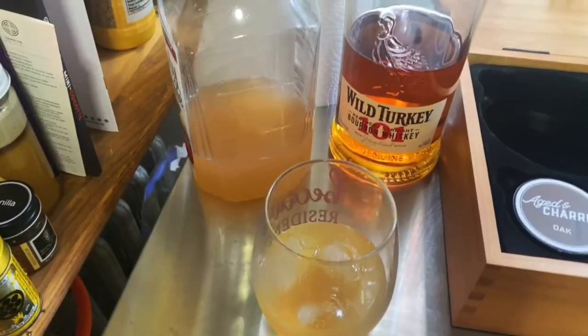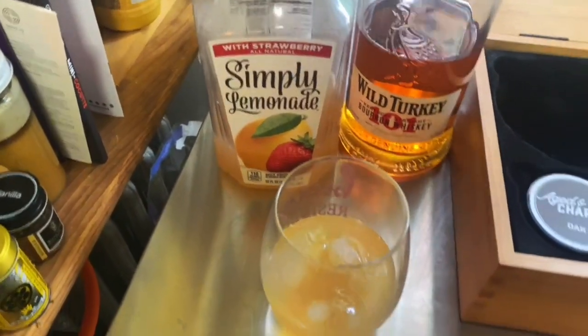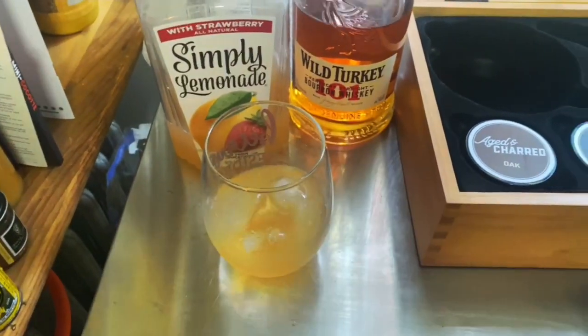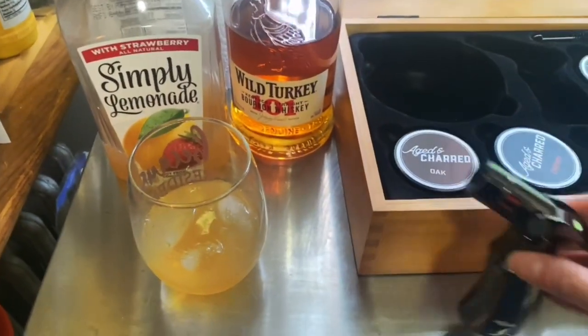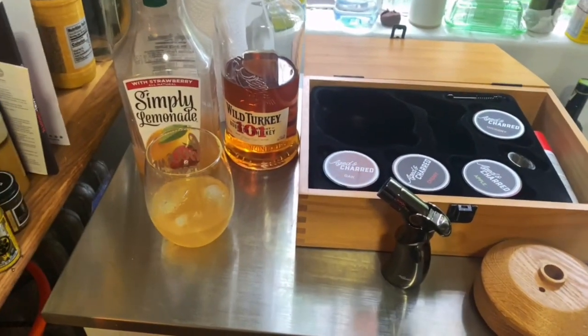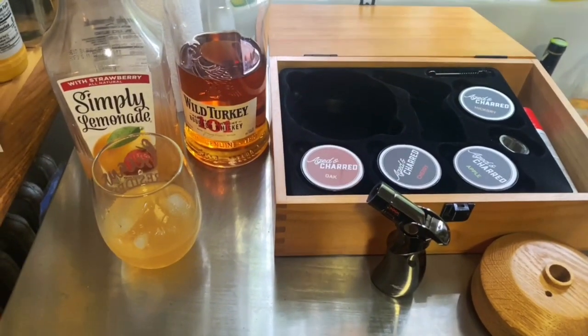Time to try my cocktail. It's a really nice touch, I like it. So as you can see, just two ingredients — this was a strawberry lemonade and whiskey — and some smokiness makes this really level up in your own home kitchen. If you have guests over, this is truly impressive. Great gift idea, thumbs up!